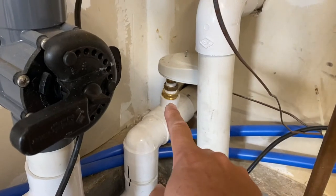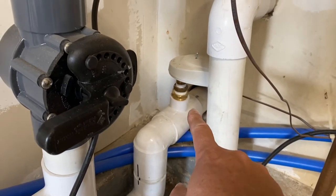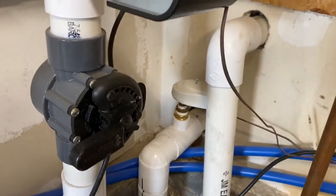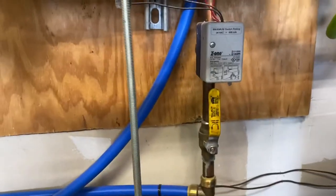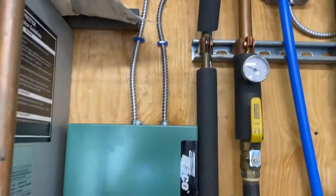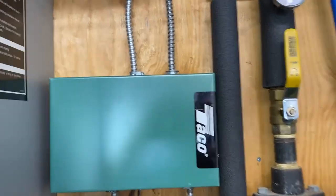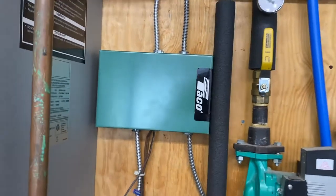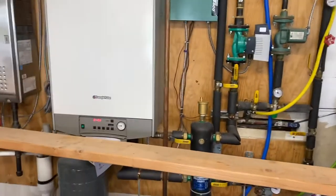Over here I have the wet-bulb hydrometer to get temperature, and then I ran the Bluepex to basically another heating zone. Here is the valve and here's the other end of the zone — the supply end — and I ran the thermostat to control the valve and the pump. If I just step back a bit, you can see the entire setup.